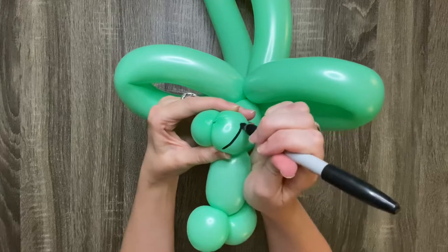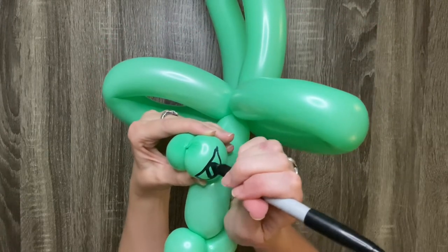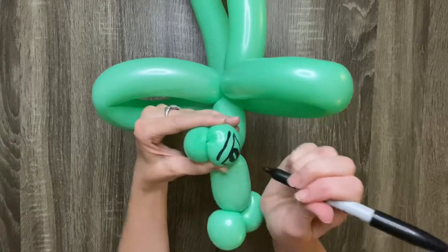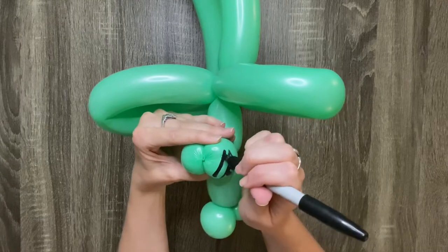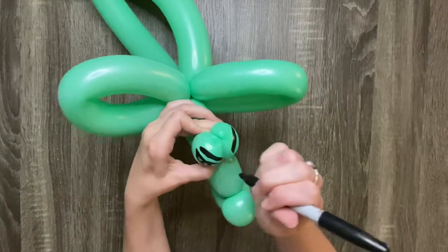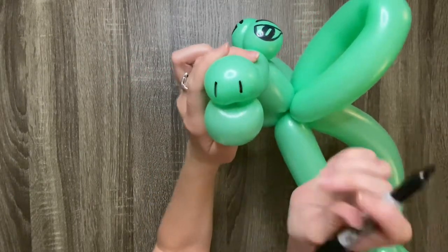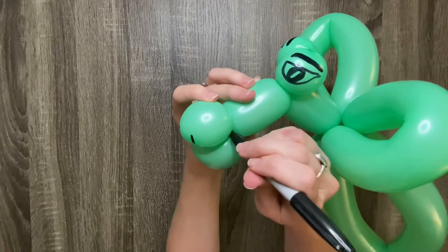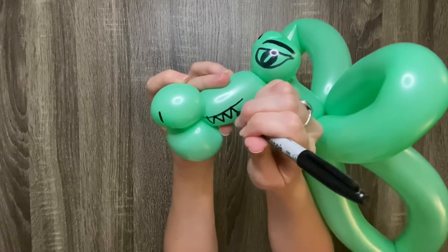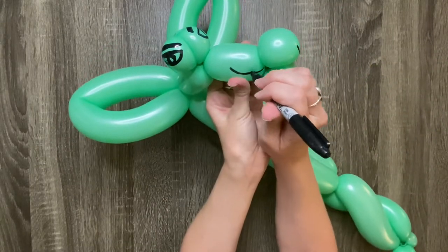And the last step is to draw on a face using a Sharpie.